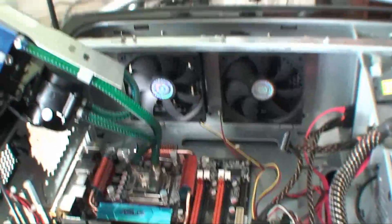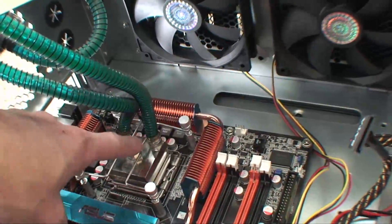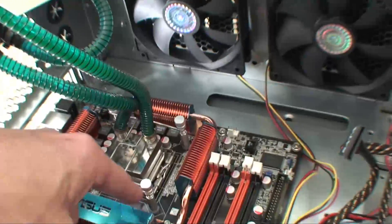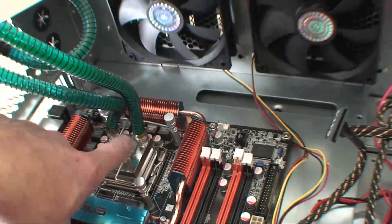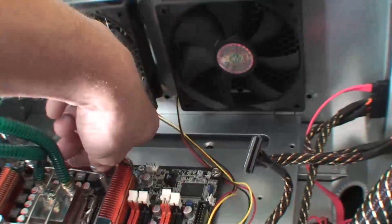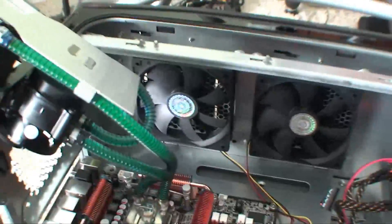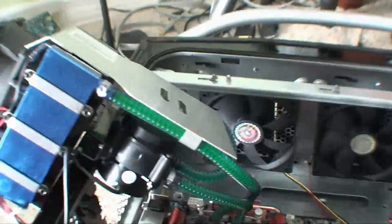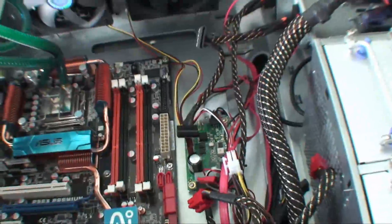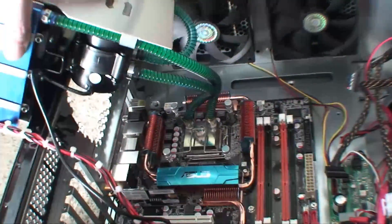I put this cooling element on here and these little bars go up here in a cross pattern into the standoffs. I put them in really loose at first, and then I'm going to turn them one turn at a time each, going around in a square pattern so it evenly applies pressure, until they're all the way screwed in. Then I'm going to mount this piece back on right there so it will fit in just like it was.